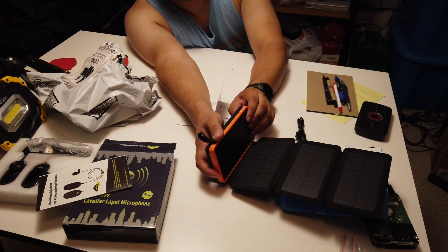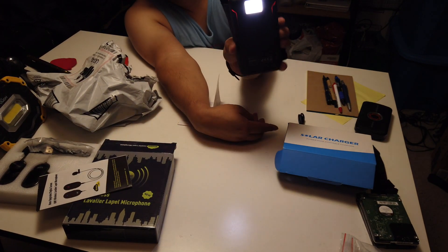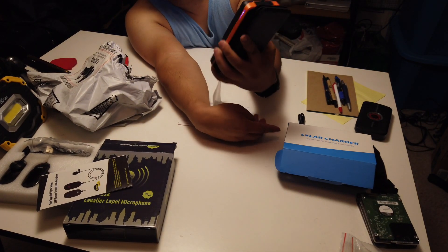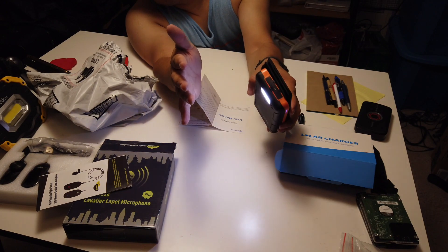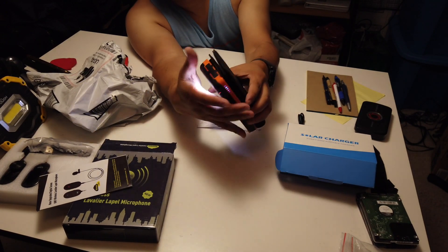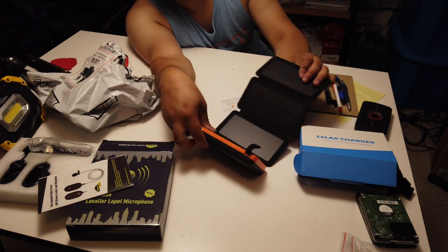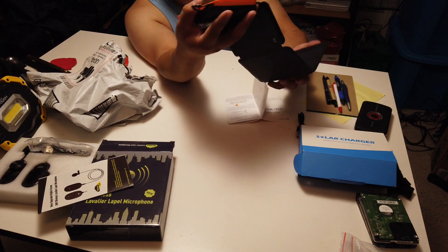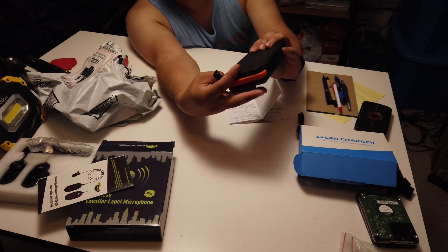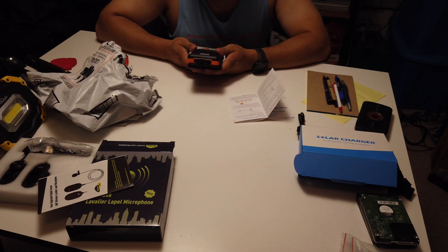It's convenient and nice to have - something I'd keep in my backpack or at least in my car. I can leave my other power banks wherever and this one can travel with me, charging on the go without worrying about running out. Even going on hikes and camping this would be great, since it can recharge itself just like the Jackery I have.